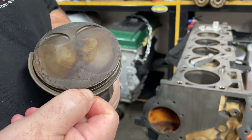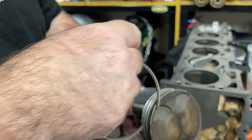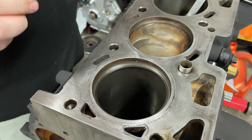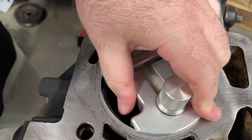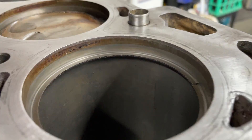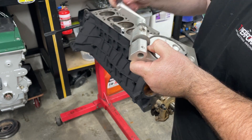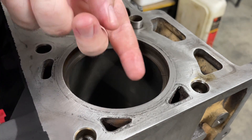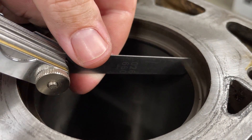While this engine's apart, I thought it would be a good opportunity to have a go at gapping the piston rings. Increasing the piston ring gap will allow me to run slightly more boost. I'm increasing the top ring from 19 thou to 24 thou, and the bottom ring from 21 thou to 26 thou.